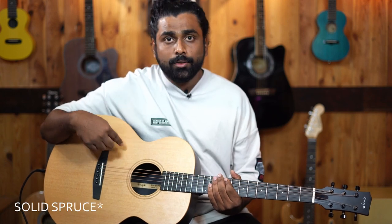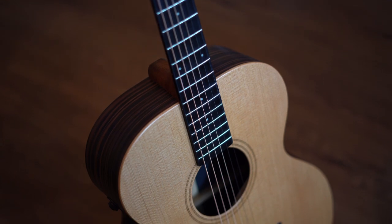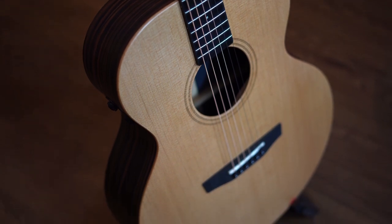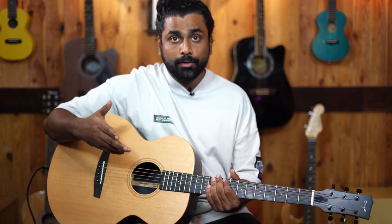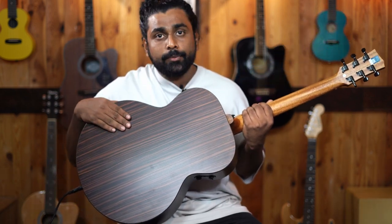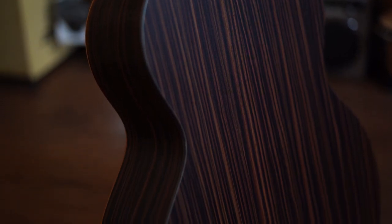We have a solid top — this is a Sitka solid top. The company has mentioned that this is a 10-year air-dried top. The air-drying means that the top will be very stable, the sound will be very open from the beginning itself, and the stability also contributes to the strength of the instrument. On the back and the sides, we have HPL Rosewood. HPL stands for High Pressure Laminate — a really strong option as well.